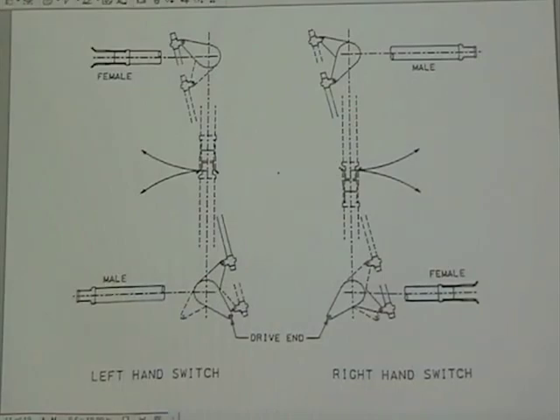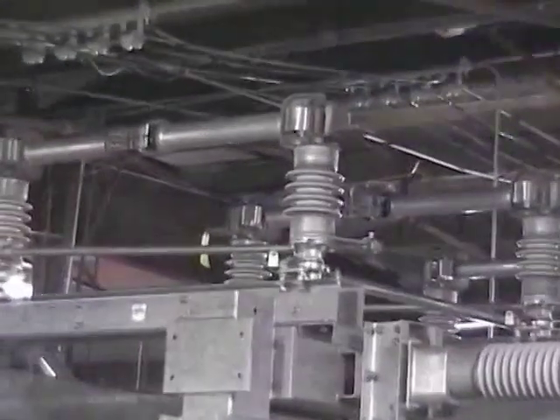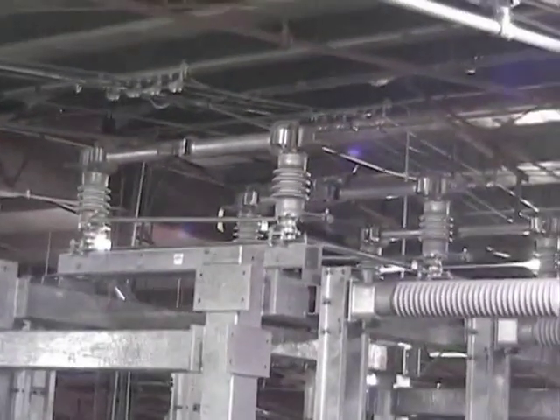Operate the switch several times, making sure that the contacts are properly aligned and the switch phase travels fully open and fully closed.